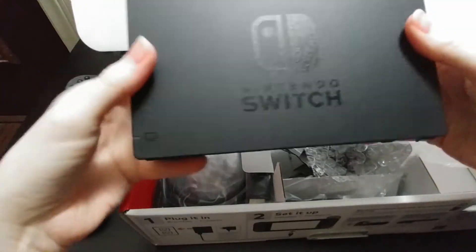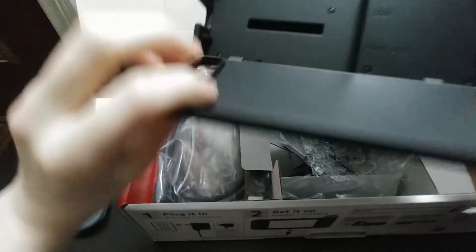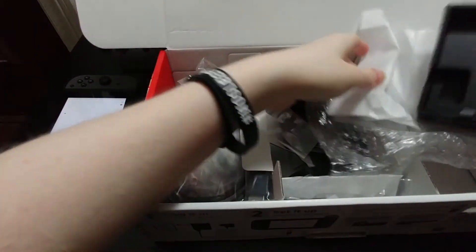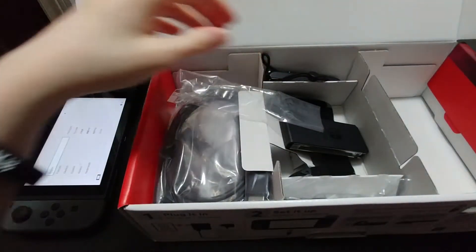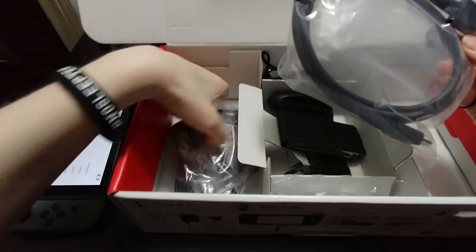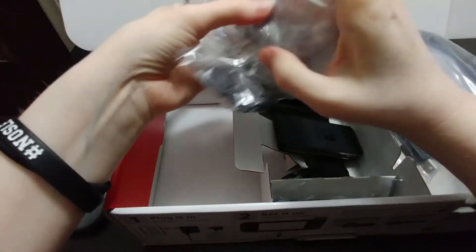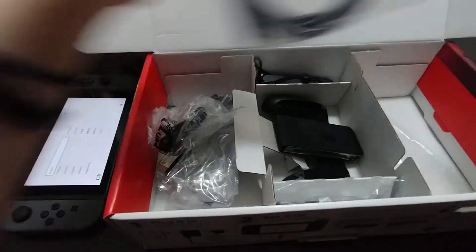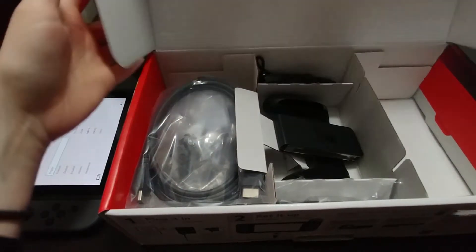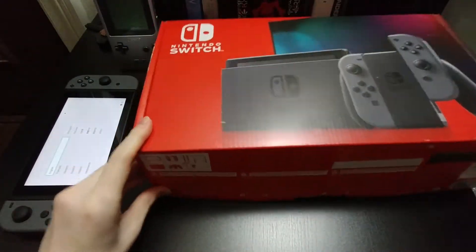Here's the dock. I'd like to get a skin for it because it's very plain, but I haven't hooked it up in my setup yet — I've tested it somewhere else. We also have the HDMI cable and power brick, standard stuff that comes in the box. The main attraction is obviously the Switch itself and whatever games you play — that's the most exciting part, and I'm really happy I finally got it.